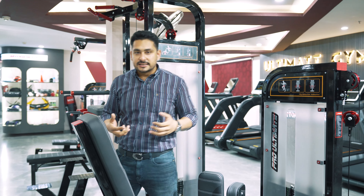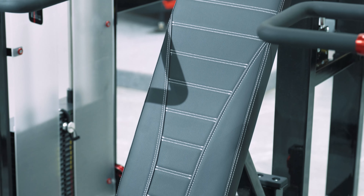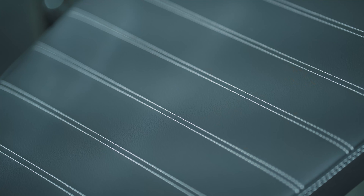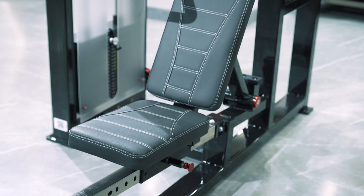Now let's see the next thing — what is more special? Now I will talk about the cushioning quality. If you focus here on the cushioning quality, see the stretching — it's very special. High quality finish. The cushioning is very good, and the stitching that is made on the machines is even more special.